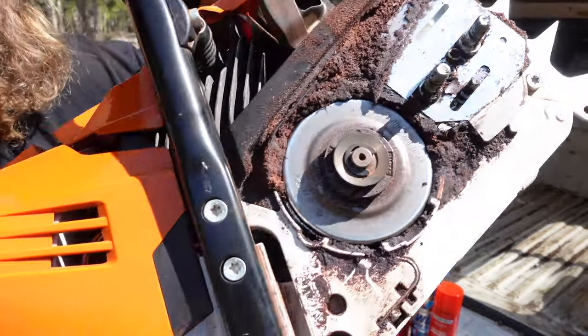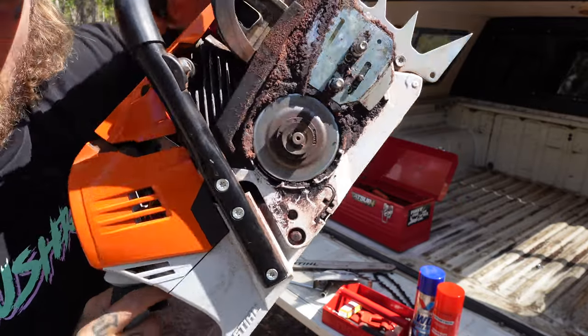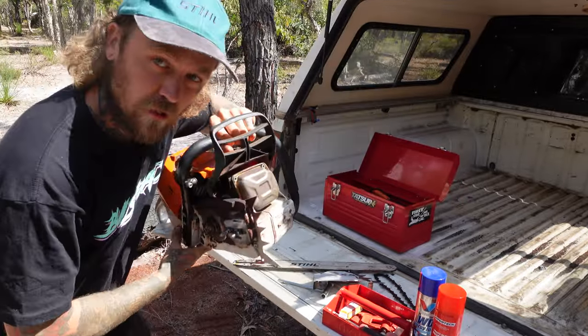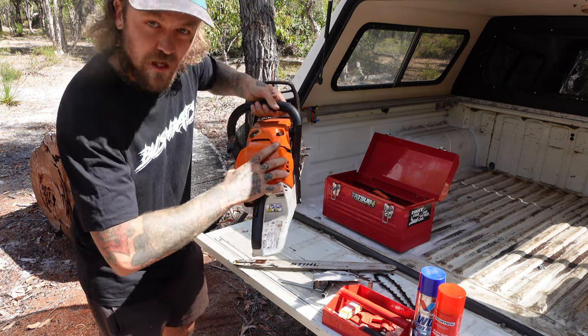As you can see inside, these things get quite clogged up with all sorts of wood chips, wood dust, bar oil, grit, dirt, grime - all sorts of stuff. Next thing you want to take off is your air filter cover. Same deal in there - that thing is just absolutely full.